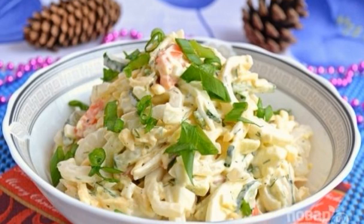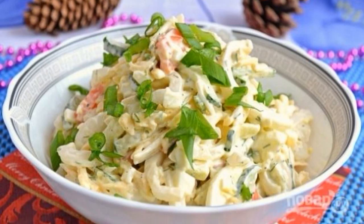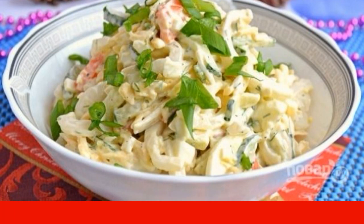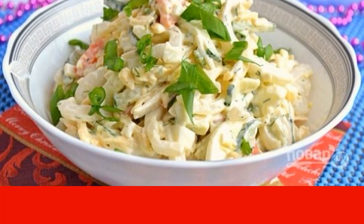For seafood lovers, I hasten to offer a recipe for an easy, appetizing, and easy to prepare salad with squid. This is a great dish for a variety of festive tables.